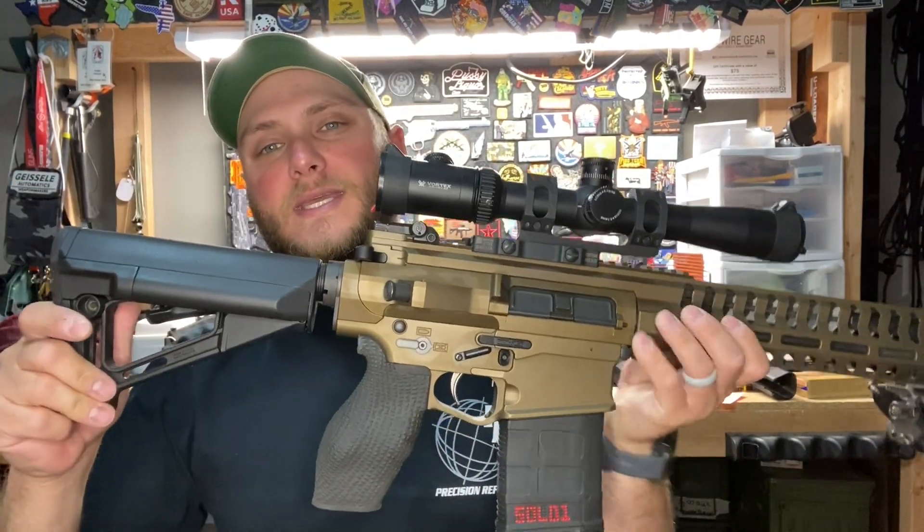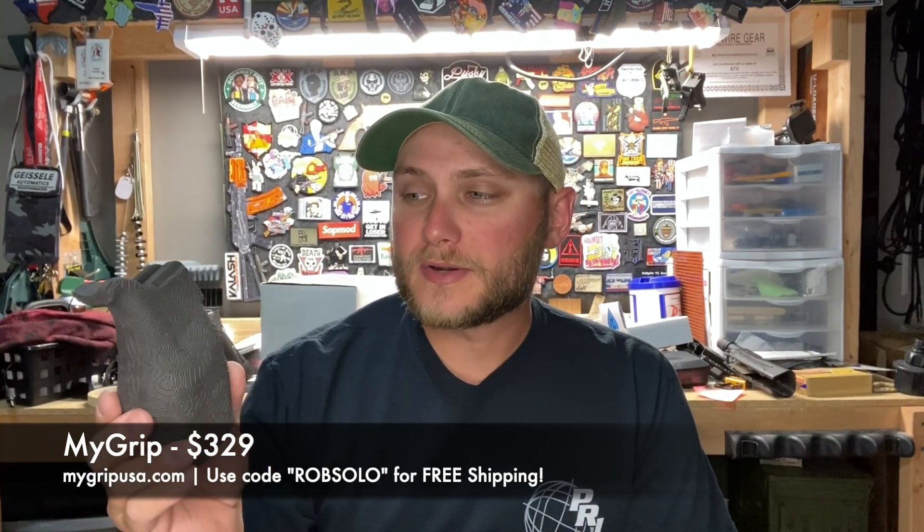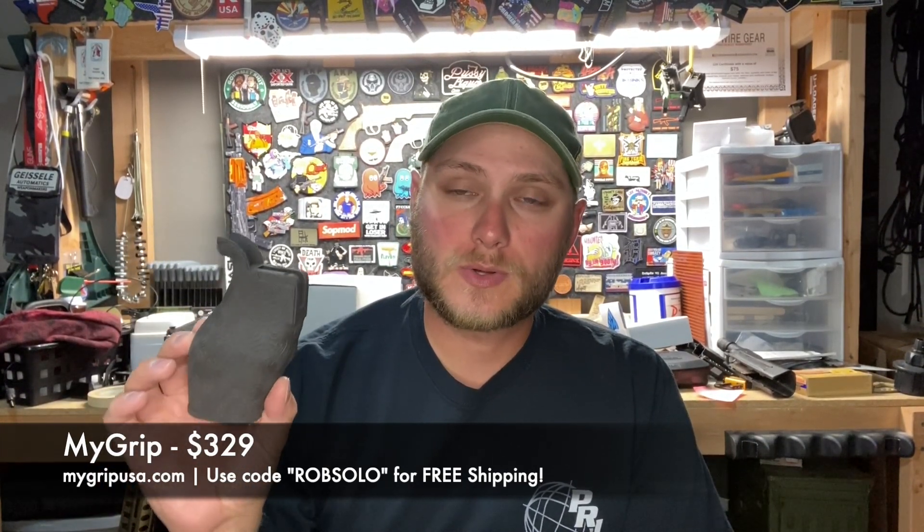The process to get one of these made is pretty unique. The price on this grip is $329, which sounds like a lot. But once you understand the process that it takes to have one of these made, it might make a little bit more sense.